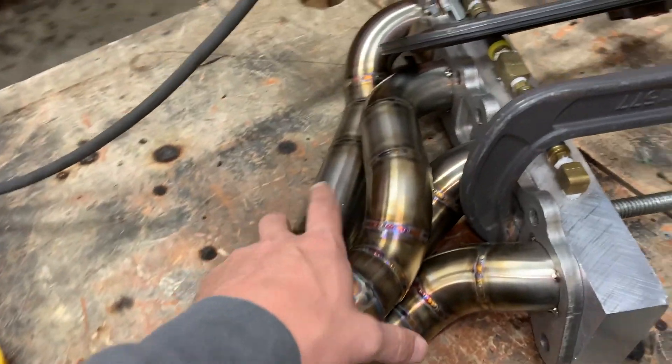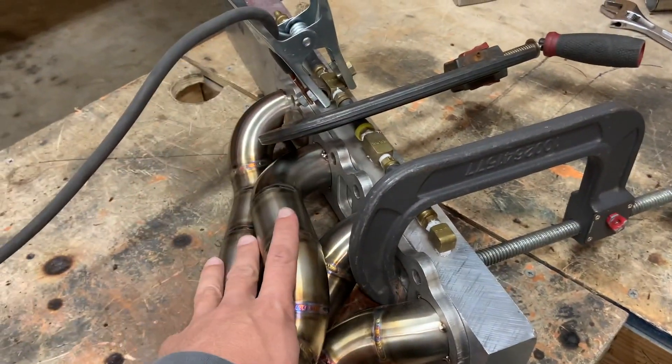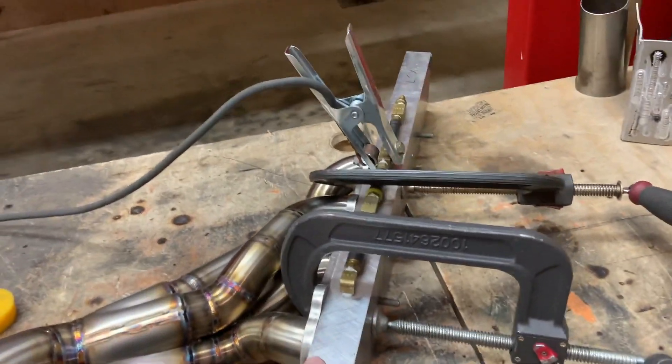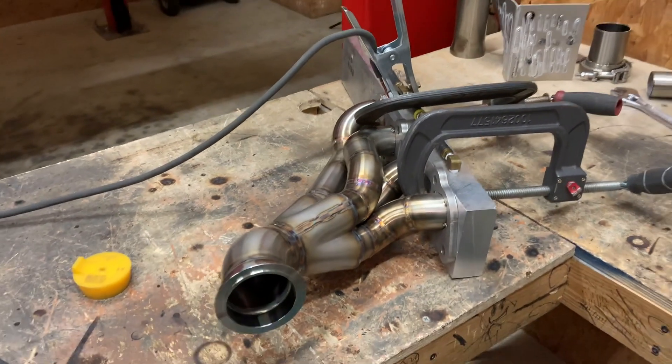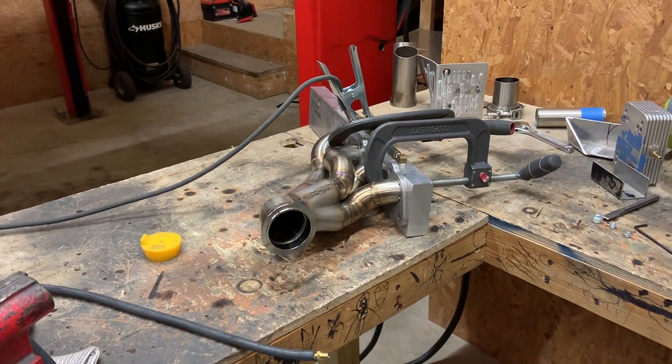This is done all the way up to here. What I'm about to do is weld these four primaries on while back purging, and hook to this solid piece of aluminum where I back purged from — and that header will be done and we'll stick it back on the car.